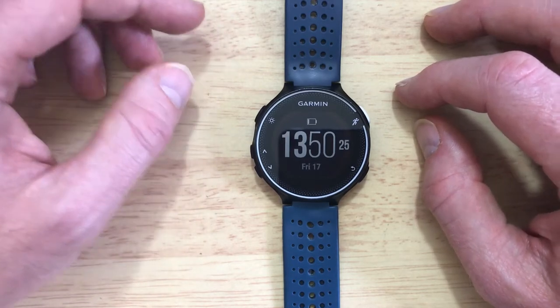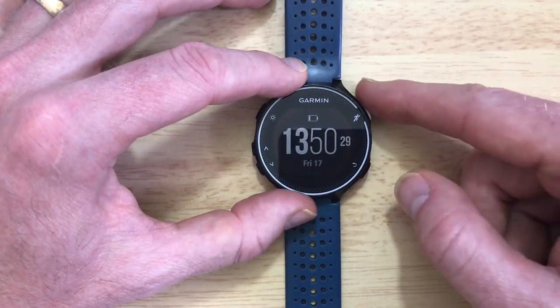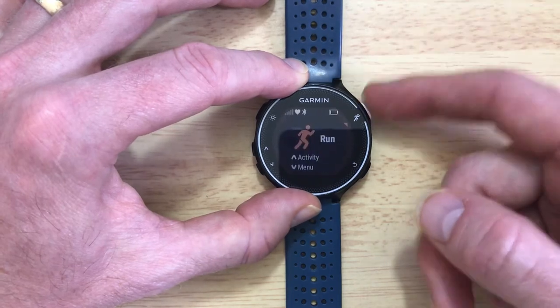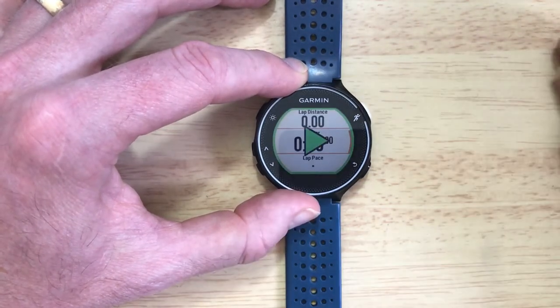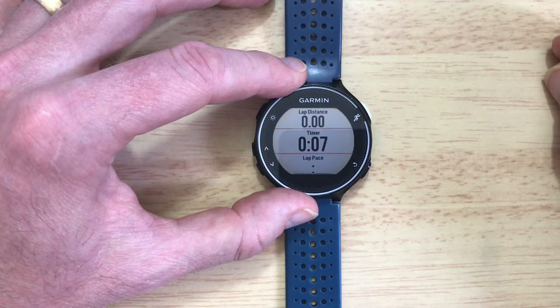I don't particularly use it myself because I don't have that set of circumstances, so I'm just going to check first of all whether it's on or off, and I'm just going to do that by starting a run. If it's on it should probably have stopped already by now. It's not on, so it's carrying on regardless.